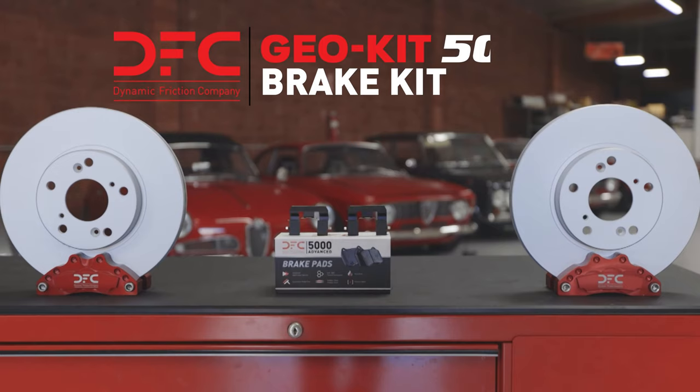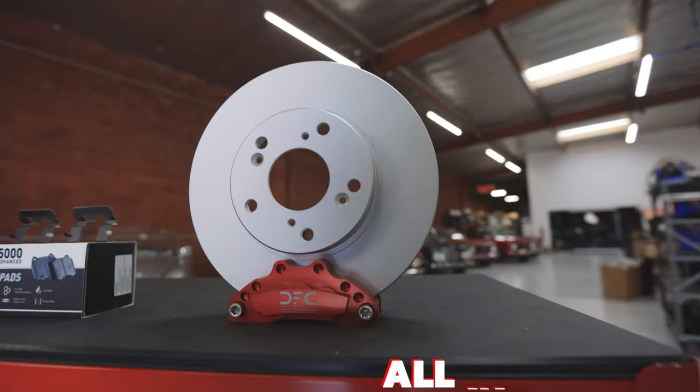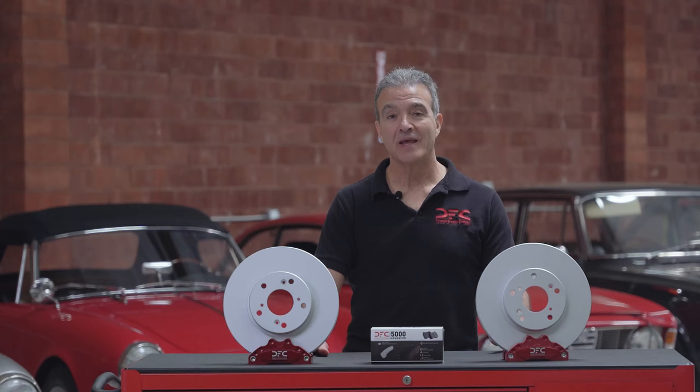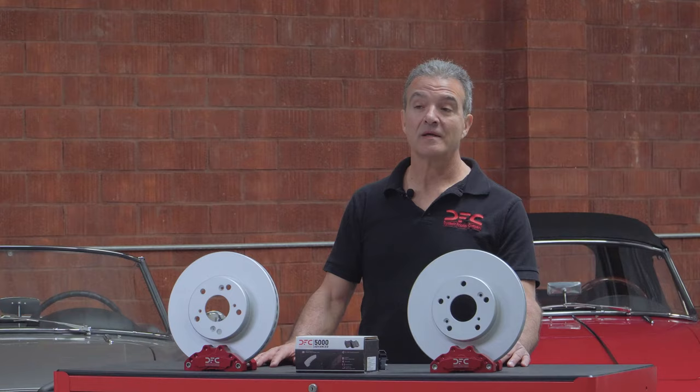Announcing the DFC brake kit. In front of me, I have our best option, the Geokit 5000. It has all the components that you need so that you don't have to order multiple part numbers. And replacing everything all at once is the most effective means to perform your proper brake job.